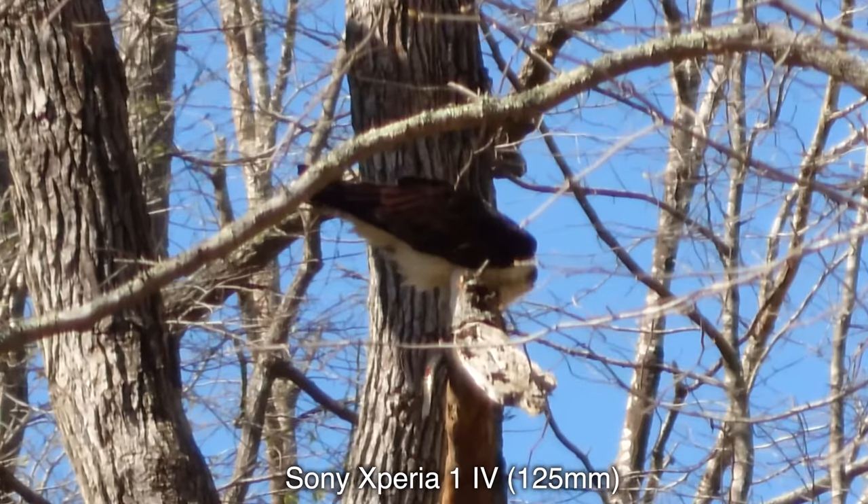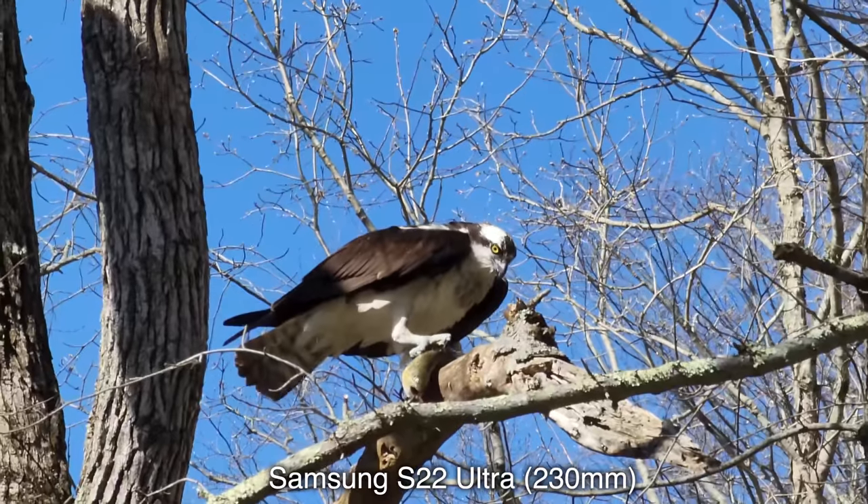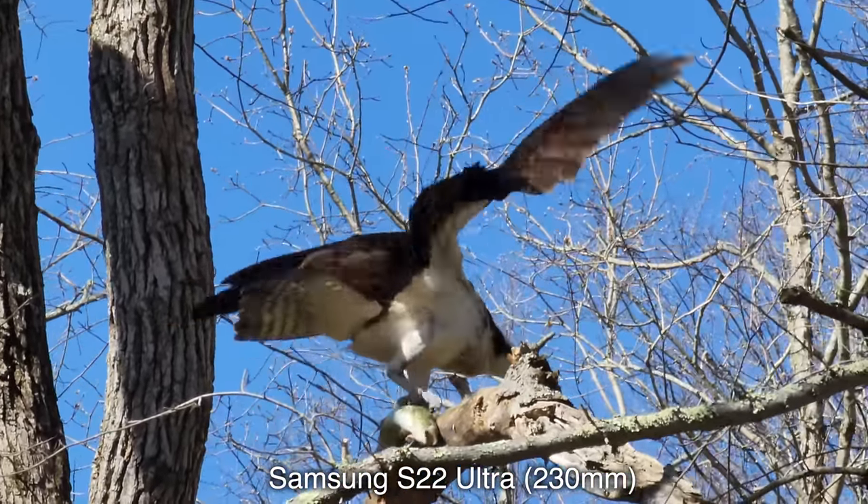Our osprey came back to show off the fish he caught. I didn't bother trying the iPhone's sad telephoto lens, but check out the detail from the Samsung. This is like National Geographic stuff.